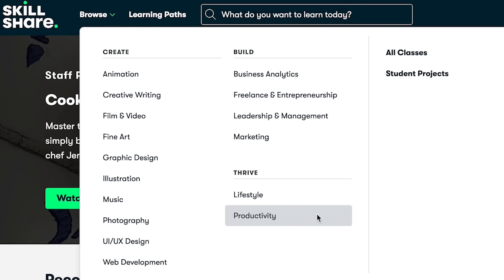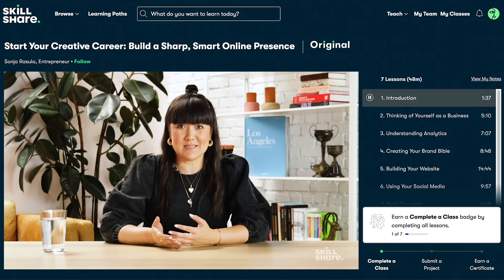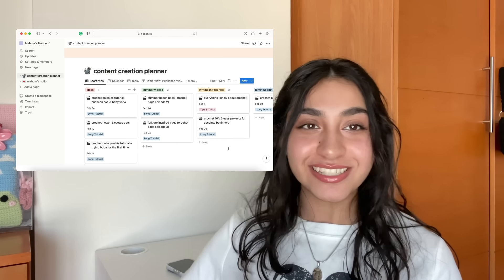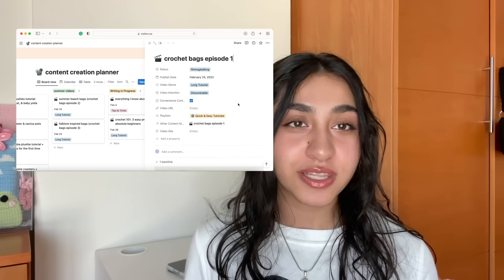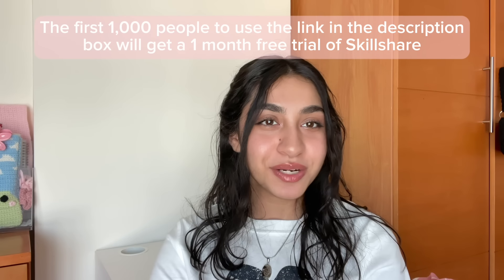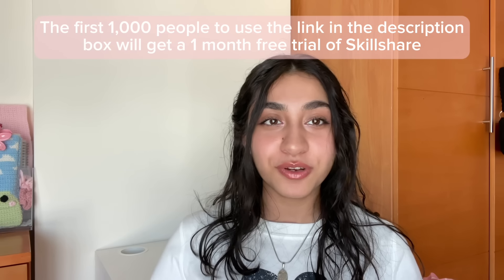You may know Skillshare for classes in photography, film, video editing, and illustration, but did you know Skillshare has hundreds of career-focused classes too? I've also been learning how to use Notion and maximize my productivity as a content creator with a Notion master class. As a crochet and content creator I have to juggle multiple projects, and Skillshare teachers take you step by step. Using Notion, I was able to free up mental space and do what I do best — generating ideas and creating crochet projects. My Notion is really neat and organized; everything's in one place so my mind isn't a jumble of ideas. The first 1000 people to use the link in the description will get a free one-month trial of Skillshare.